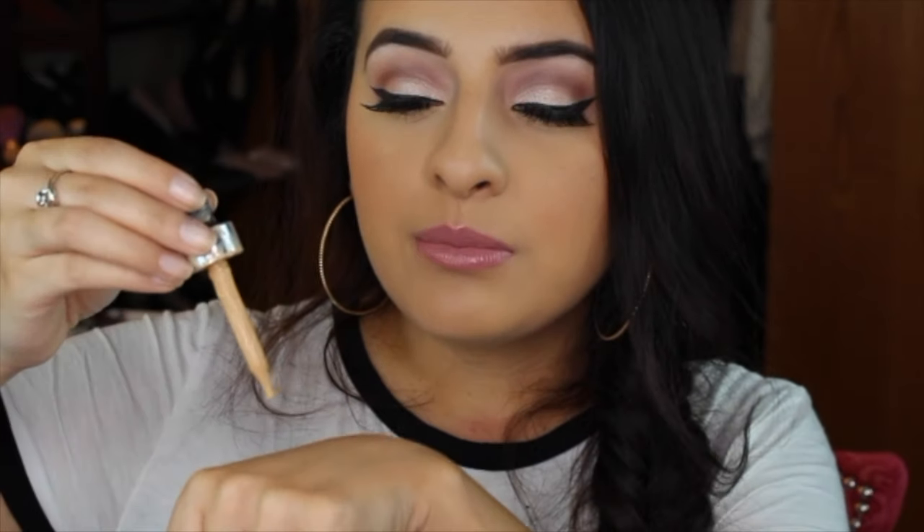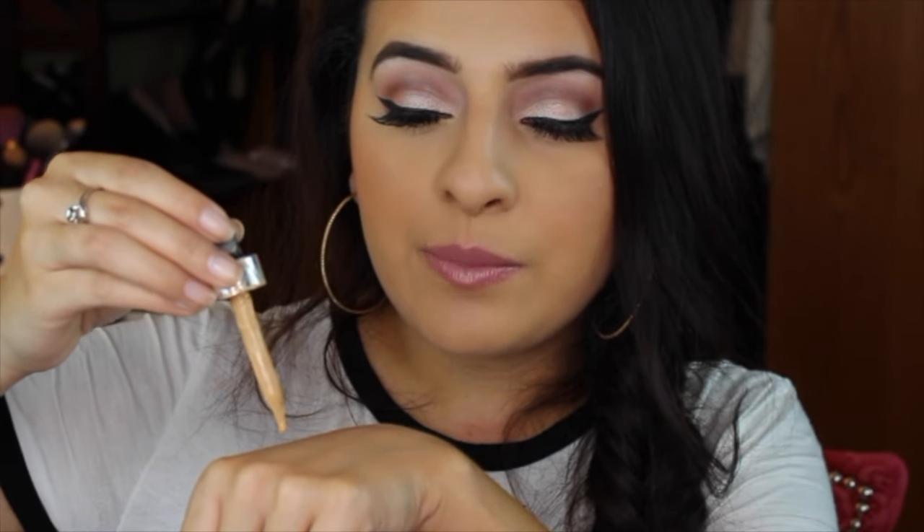Say you have a tinted moisturizer that you love and you just want it to have a little bit more coverage — maybe to cover a breakout or redness — and the tinted moisturizer just isn't doing enough, but you don't want to buy a full coverage foundation. Just put one drop of this and it's going to make a huge difference. There are plenty of ways you guys can use this. You also want to make sure that you shake it up really well before you put a drop of it on.